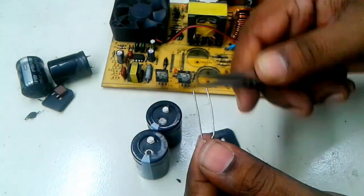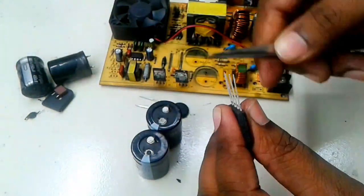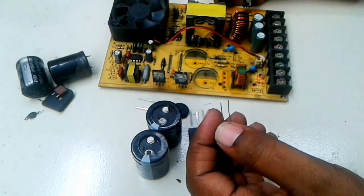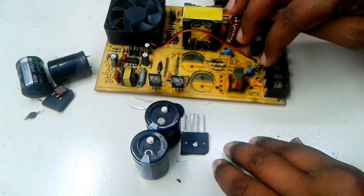Now I clean all the legs. Now I set up these parts in their correct locations.